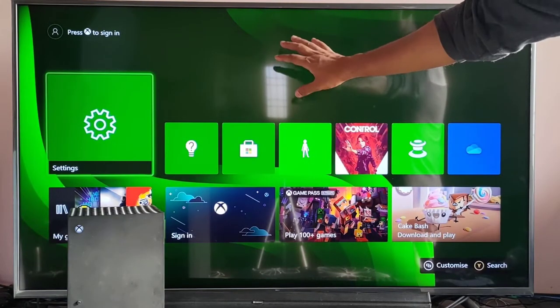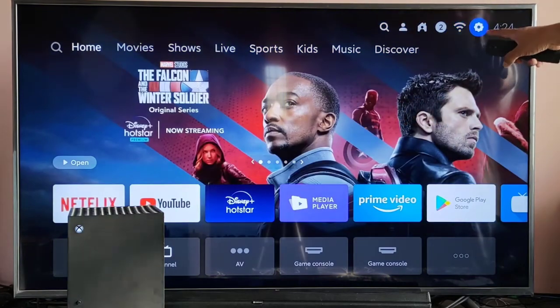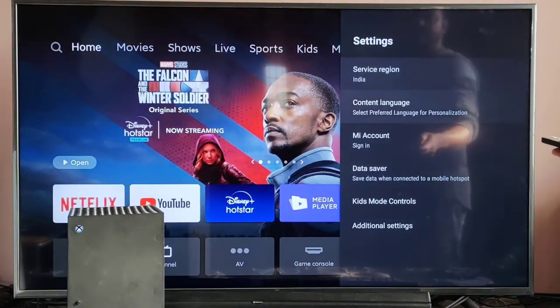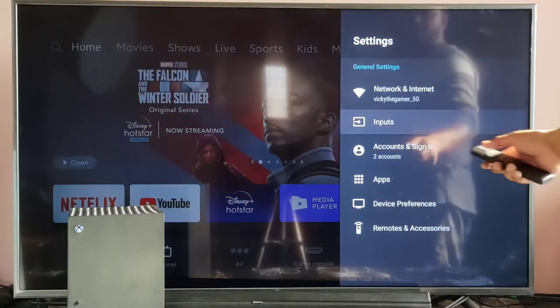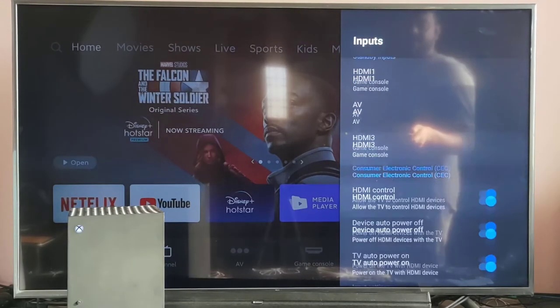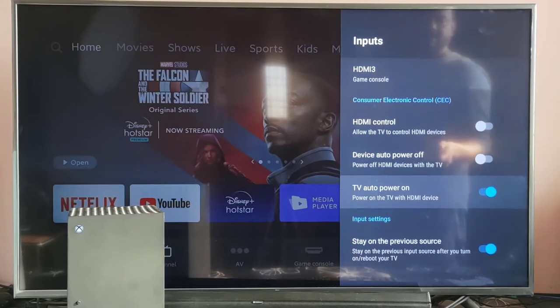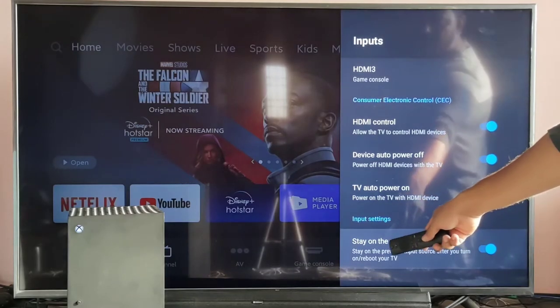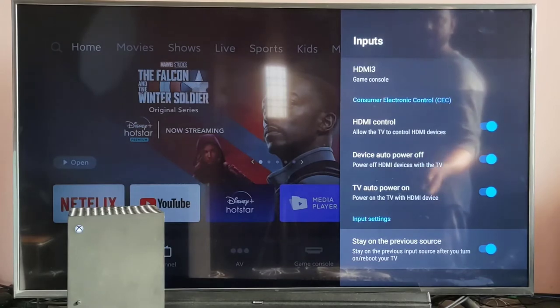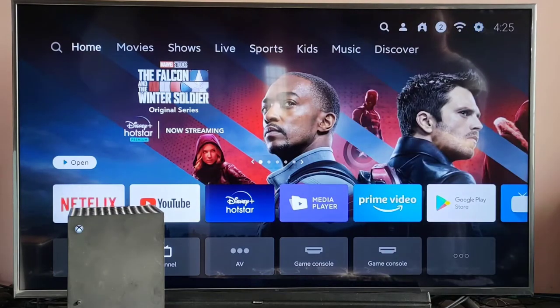Going back — now you have to set the CEC settings on your TV as well. Go to Settings on your smart TV. It will be under Additional Settings — choose Inputs. This is a MITV, but all smart TVs will have these settings. Come down — by default, Consumer Electronic Control (CEC) will be disabled. You have to enable all this control. Also choose to stay on the previous source and enable it. All settings are successfully done — going to input.